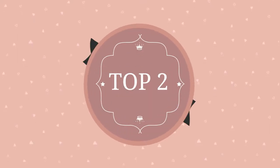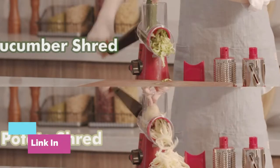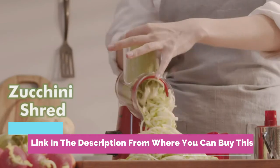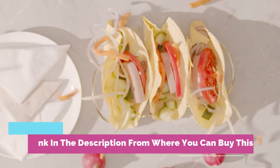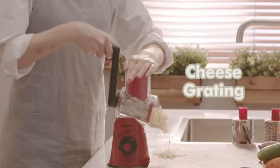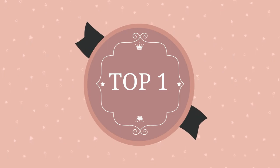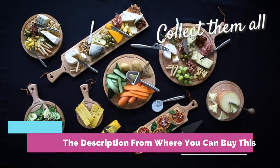Unique rotating drum cutting design makes the drum grater cut ingredients 12 times faster than other cheese shredders — effortless rotating, spending less time on food prep. Multi-purpose vegetable slicer: finish your food preparation with three interchangeable blades, with easy control over slice thickness from wafer thin to reasonably thick.